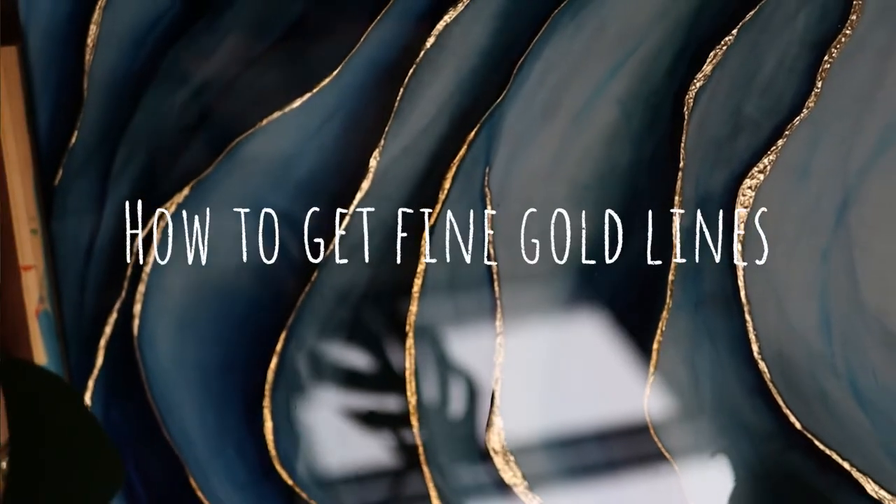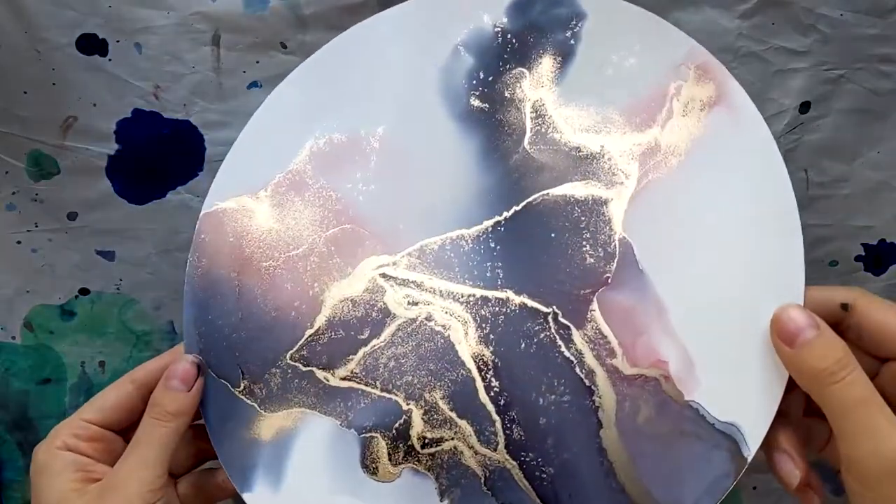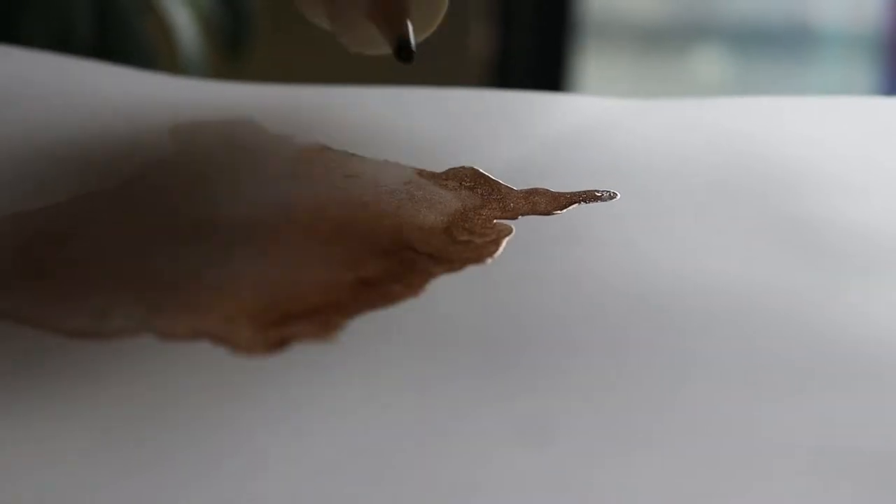The question I get asked the most is probably about my gold alcohol ink and how I get such fine gold lines. The main thing is honestly practice, which I know sucks to hear, but it does just take a lot of getting used to how the inks move and how they work together. There are obviously things you can do to make it a bit easier.